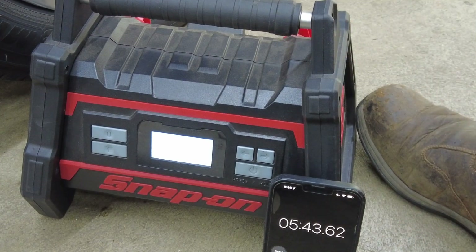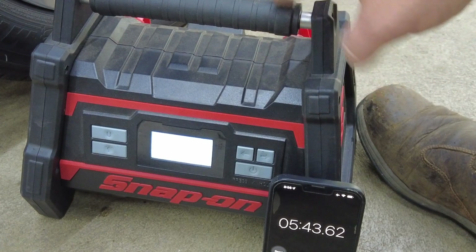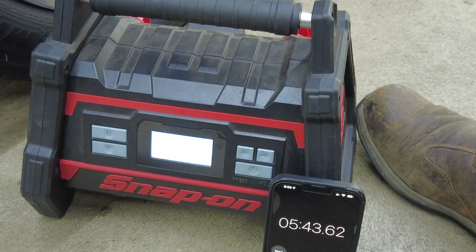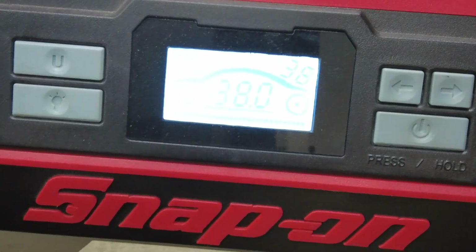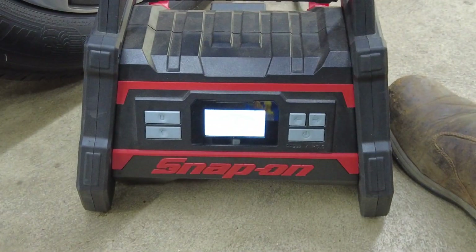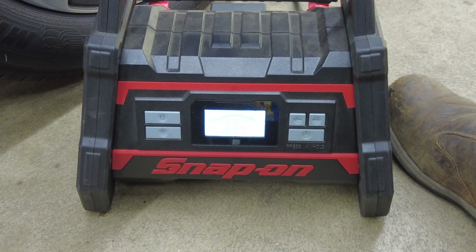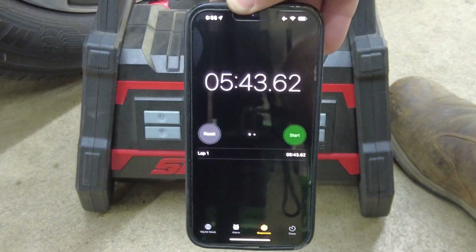And right there we reached 38 PSI — the unit shut itself off automatically. It took five minutes and 43 seconds to go from 10 PSI all the way up to 38 PSI. It shut off and did not go into any top-off or recheck mode — you'll see something different when we test the Milwaukee.